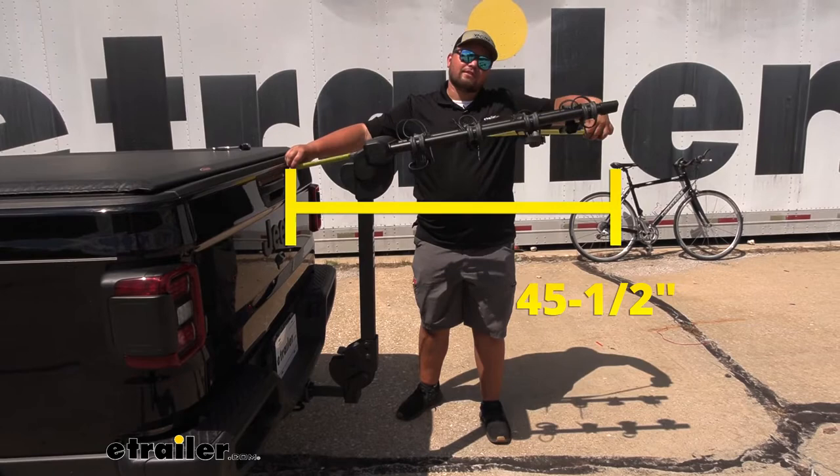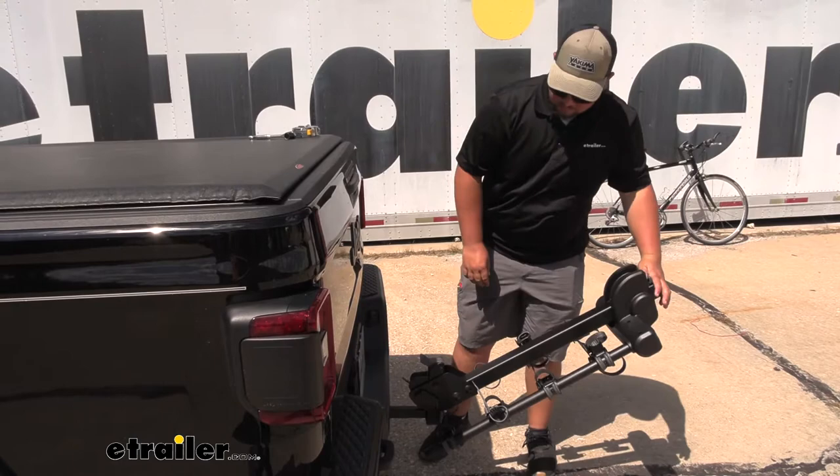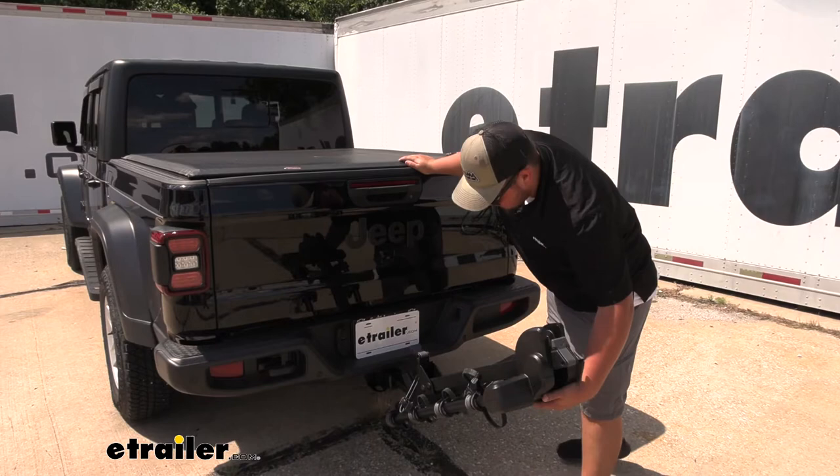When the bike rack isn't in use, or after you've taken your bikes off, if you need to get in your bed, you just lift up here and tilt the bike rack down. That'll give us enough room to access our tailgate. With our tailgate back up, we can go ahead, lift up on our bike rack, and you hear it secure in position — that way we know it's locked.